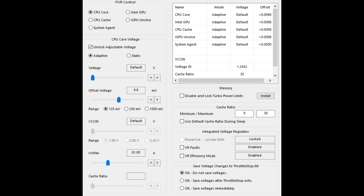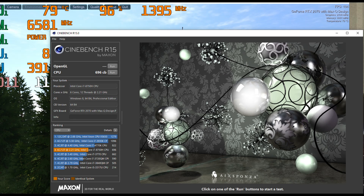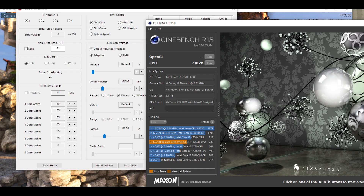Considering how thermally restrained these thin laptops are, its base multicore CineBench score was 1092 points which is normal for this i7-8750H CPU. Once we run Heaven in the background and do repeated runs of CineBench it drops to 696 points — about middle of the road. I have the CPU undervolted by 120mV and the clock speed set to 3,500MHz. I use these settings to keep temperatures in check and to reduce power throttling.